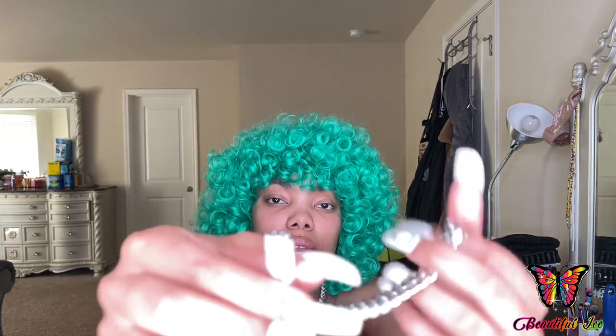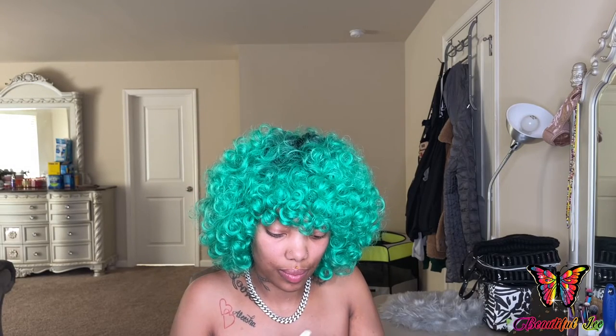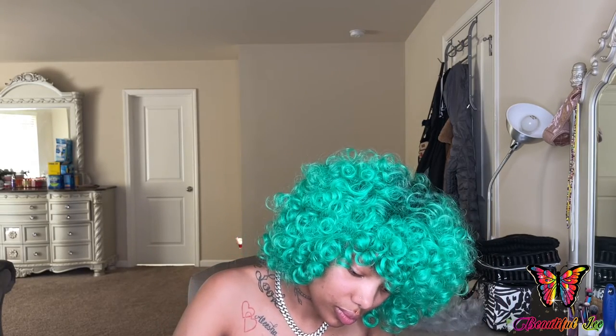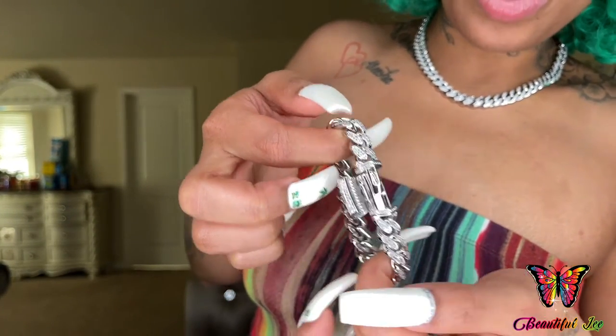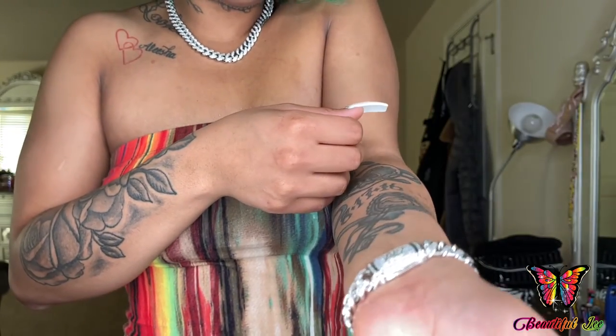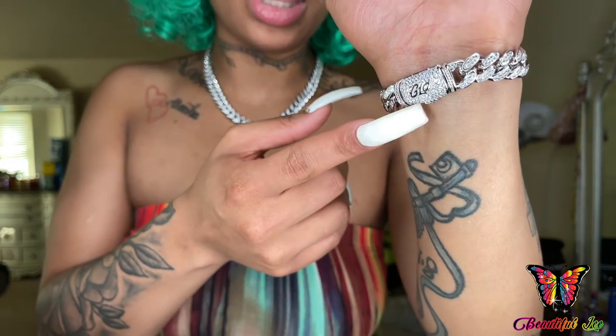Well actually, it doesn't have those two things on the side that help it stay connected. You kind of open it up like that and then close it. And again it has the GLD right there on the clasp.